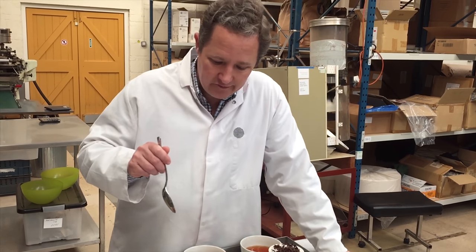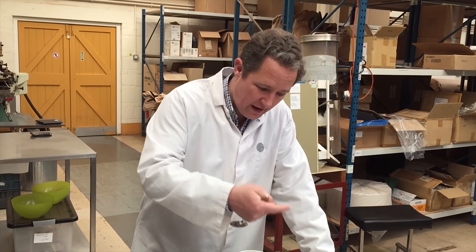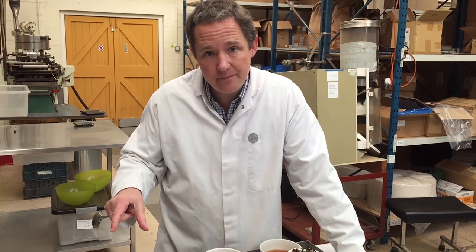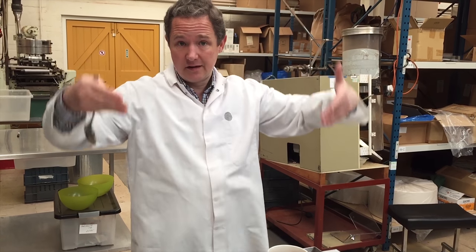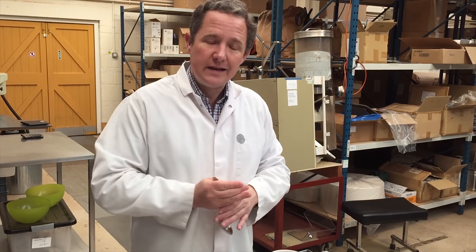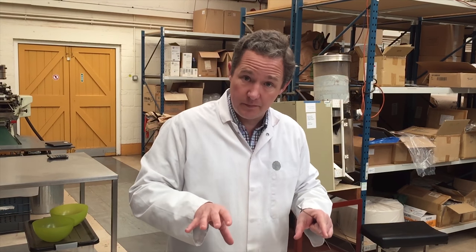I've talked separately about tasting of teas. The main thing to remember is it's all very standard — we do everything in the same way. We weigh the tea, we put the same amount of water on, we leave them for the same amount of time, and we taste them in identical bowls, looking at the tea in a white bowl with good natural light from overhead, so we're always comparing like with like — not just today but every time I taste tea, in six months time, in a year's time, in five years time, the conditions are exactly the same.